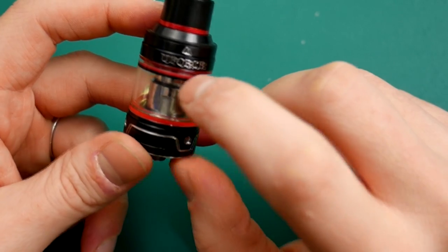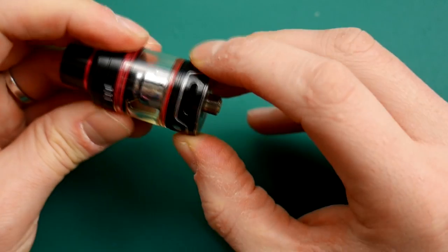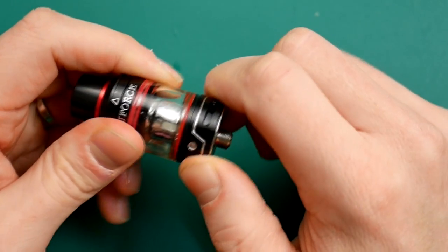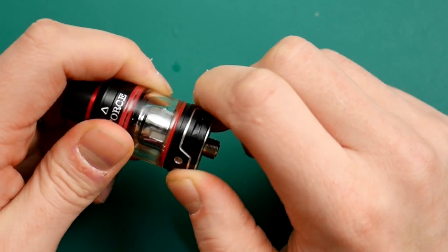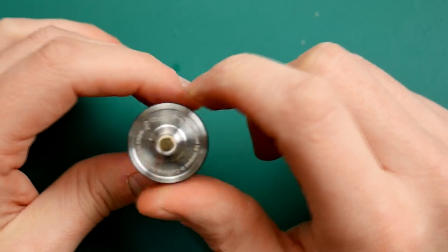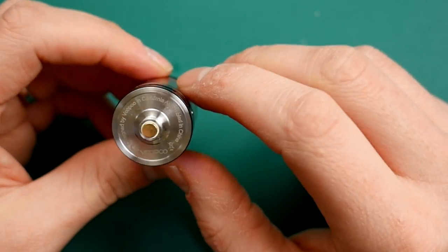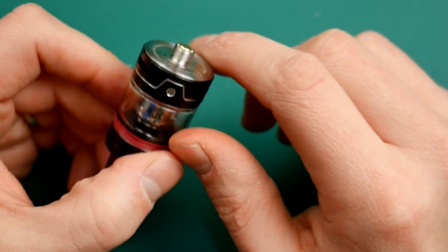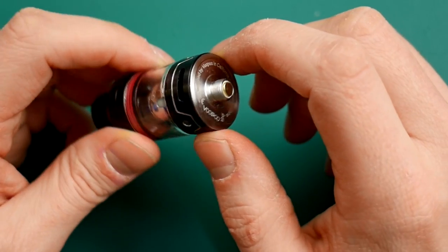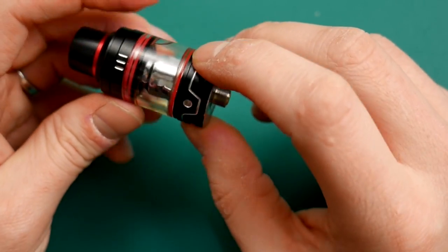You've got your glass section here — 3.5ml capacity. You've got your adjustable airflow here, with three of those holes, so very, very airy when fully open. Nice smooth action on the airflow control, no issues there at all. Underneath you've got 'Vupu' and one of these not particularly protruding pins. I don't recommend this for hybrids or mechs — keep it on your regulated devices and you'll be good to go.